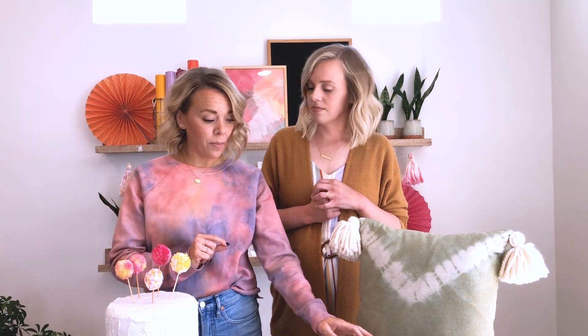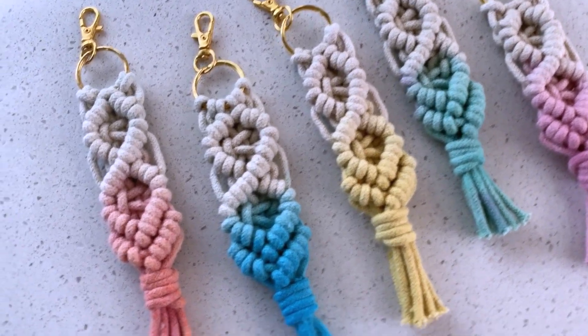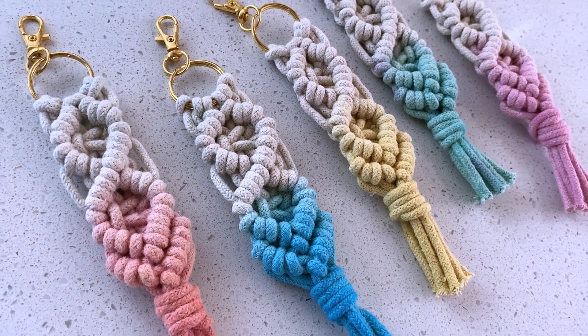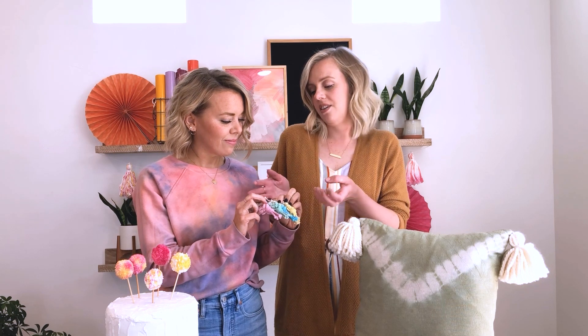One of the first projects you'll find in the book is a really simple dip-dye project with these macrame keychains. We did a bunch of different colors. This is a really fun way to introduce yourself to using tie-dye, mixing it and dipping it and seeing how the fibers take it. We also have a tutorial in the book for how you can weave these if you're interested in learning macrame. All you do is dip it into normal tie-dye — you don't have to buy a special dye. It's a really good way to start out and test colors. And you end up with really pretty keychains. I love the idea of making a bunch of these as gifts — a nice little handmade gift.